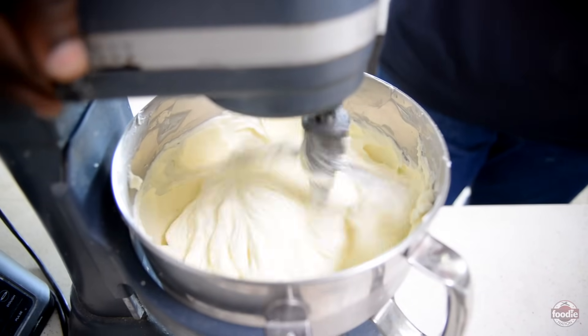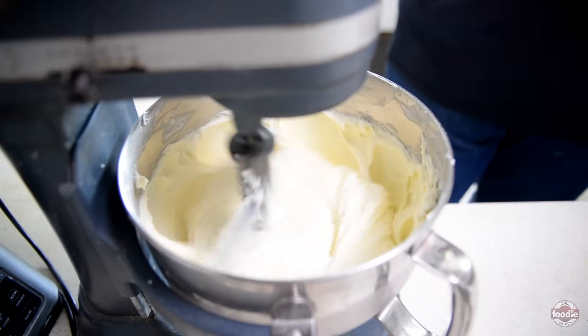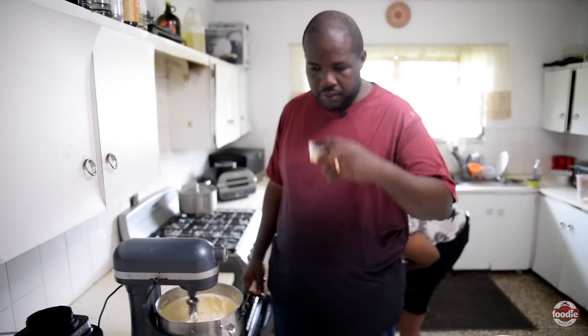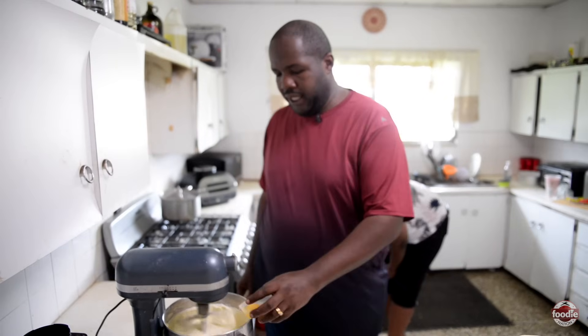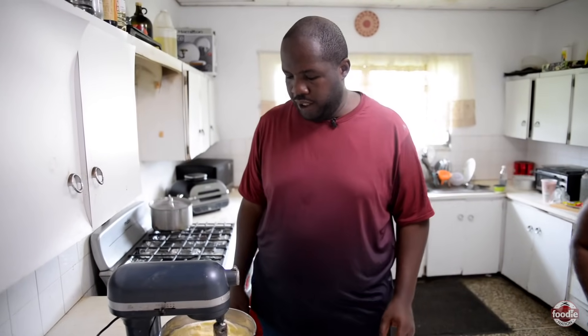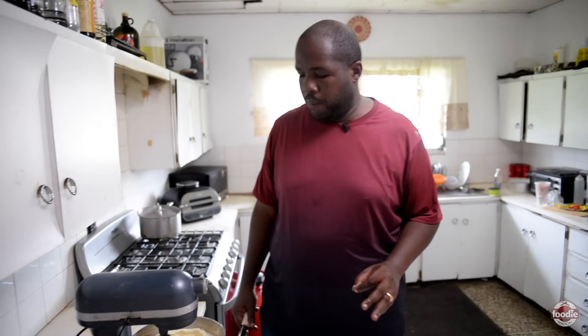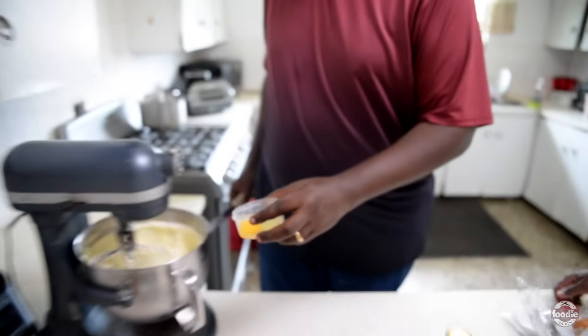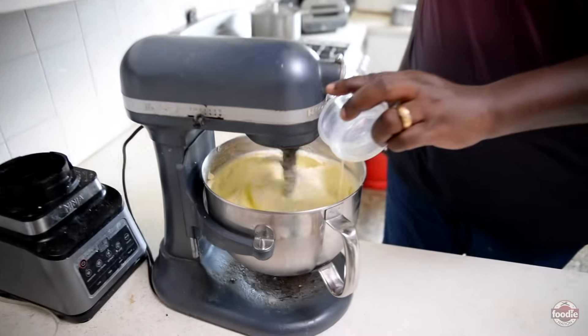So as you see, we want to continue to cream this together. It's coming together nicely but there are still a few lumps. We'll be adding 10 eggs, one at a time, ensuring that they are fully incorporated. Halfway through we'll actually stop and scrape down the sides again to ensure we have a full, proper mix.